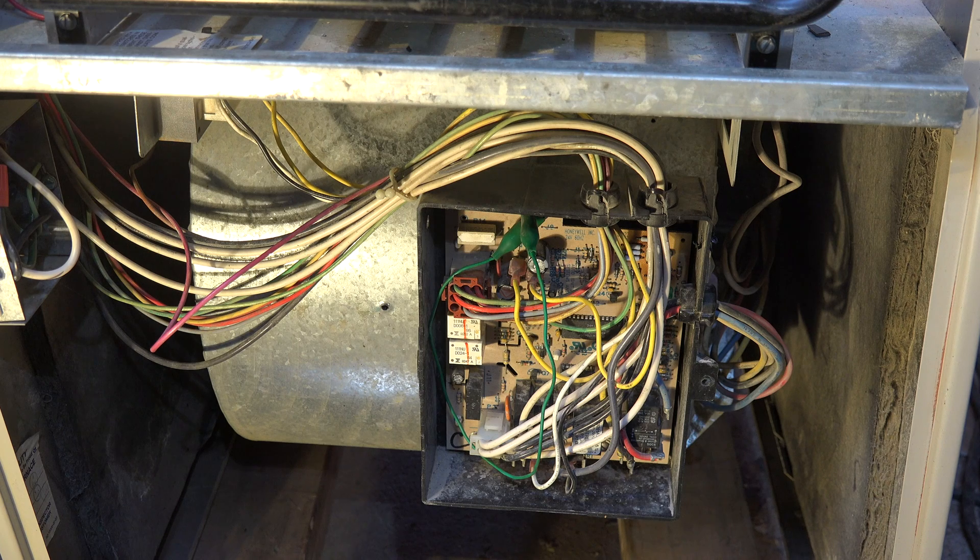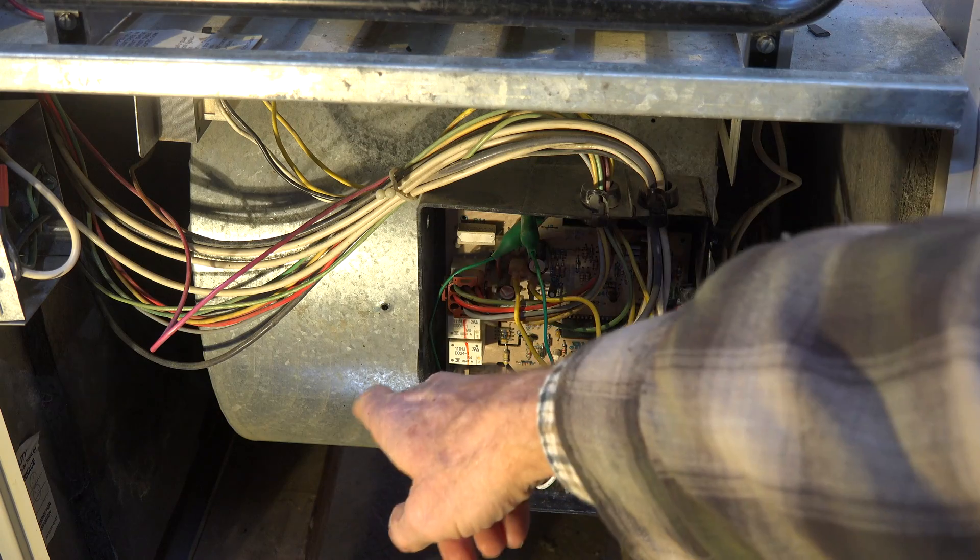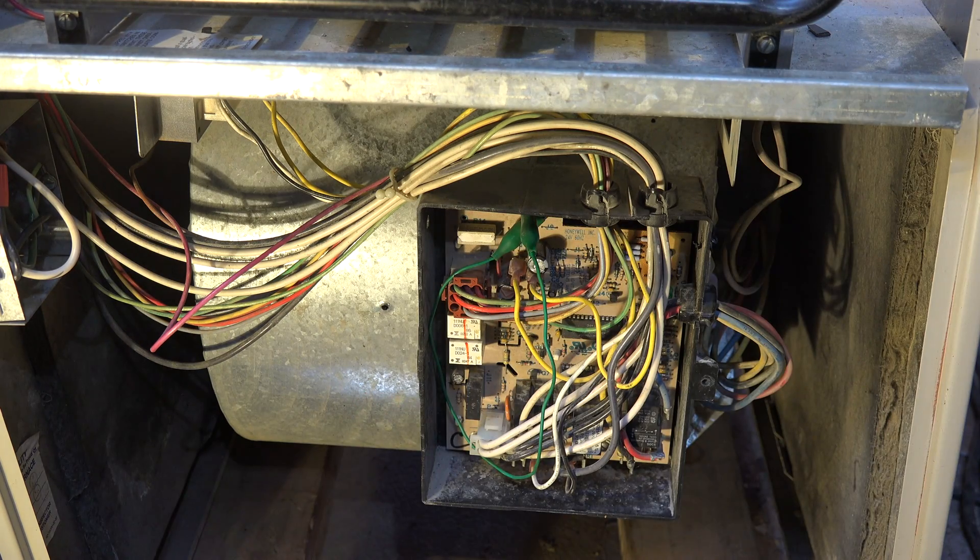Occasionally these furnaces will have a manual reset limit on the blower. That's if they were set up so they could be used on a downflow application. This one does not have it, but sometimes you'll see one — it will be down there in the bottom of the blower housing.